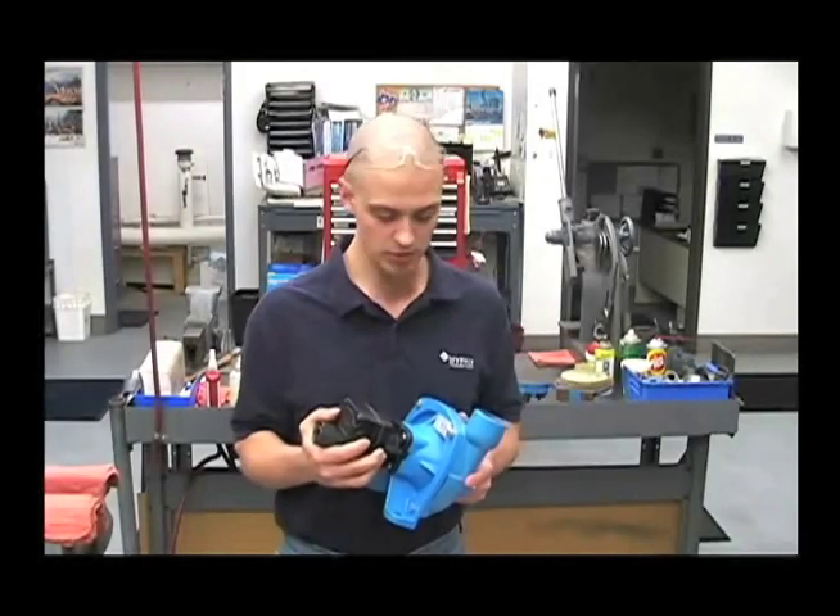Hi, I'm Chris from the Hy-Pro Service Department and I'll be showing you how to work on a 9303C-HM1C hydraulically driven centrifugal pump.